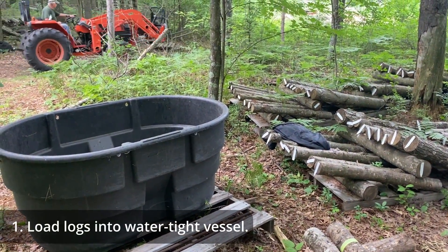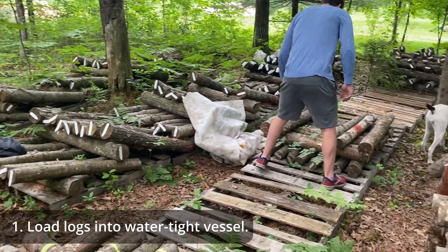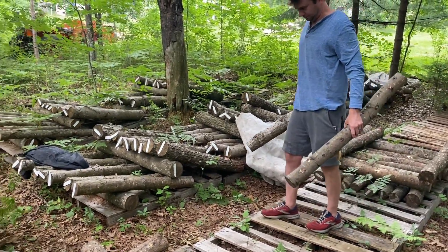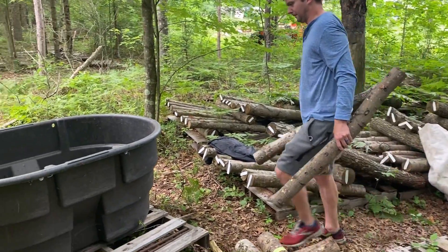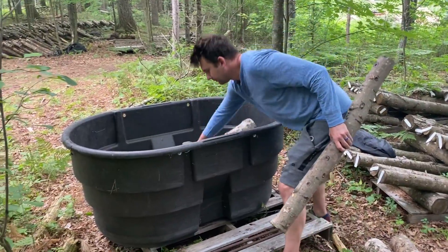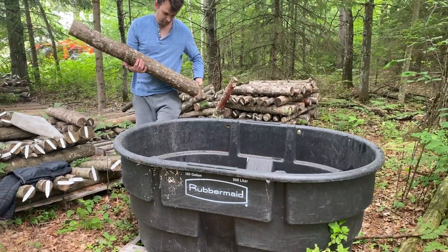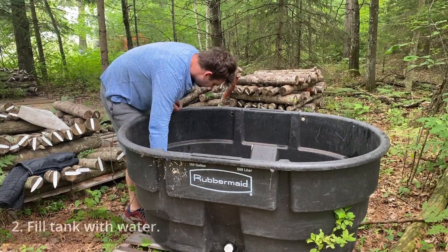The process of forest fruiting follows as such. Load the logs that you are looking to shock into a large watertight vessel. We use a 150 gallon stock tank, but we have seen folks use garbage cans, bathtubs, canoes, kiddie pools, and the list goes on and on. Once the tank is full of logs, fill with water.